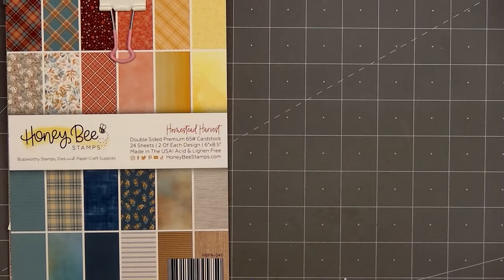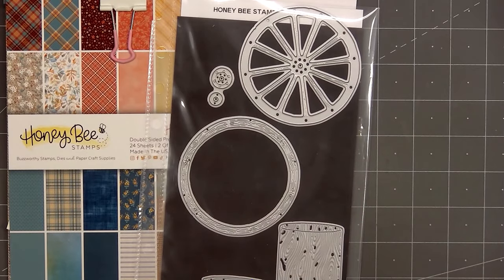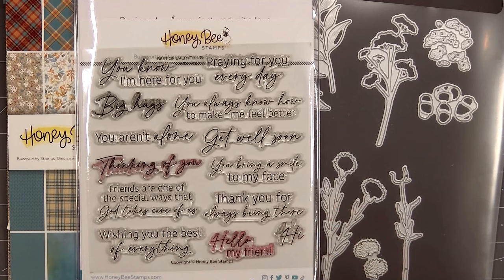Hello friends, it's Christy Marcotte. In today's video I'll be using Honey Bee Stamps Homestead Harvest Paper Pad, their Lovely Layers Wagon Wheel Die Set. I also have their Lovely Layers Autumn Bouquet and for a sentiment, Best of Everything Stamps and Coordinating Honeycut Dies.